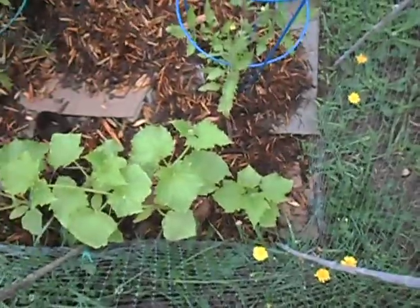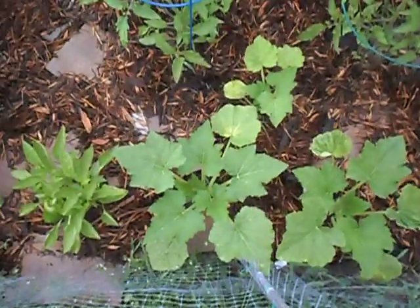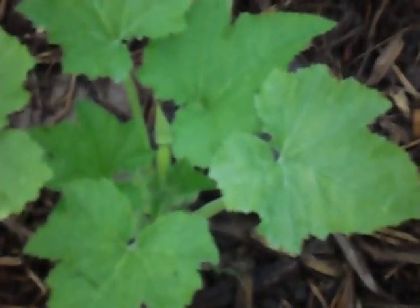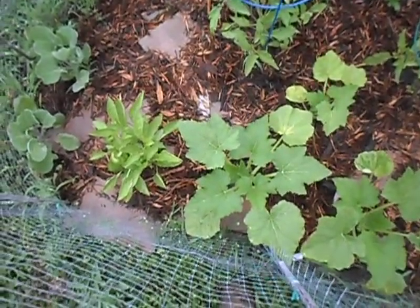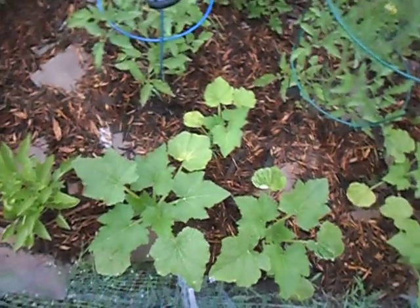And then here we have just some cucumbers and squash on this edge, and they are looking pretty happy — they're not in bloom yet. But look in there, there's a little yellow squash coming up. That's exciting. These plants are looking a little bit light green, but that's alright, I'll figure something out.